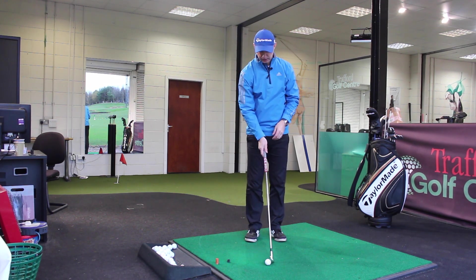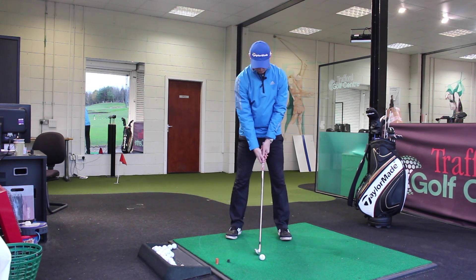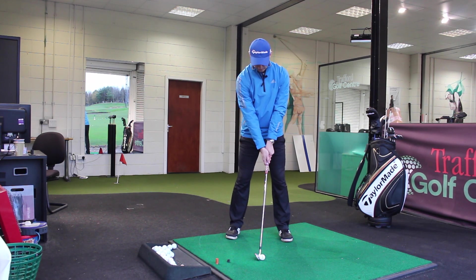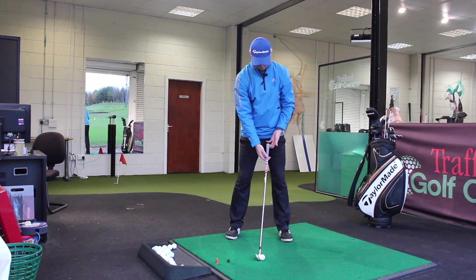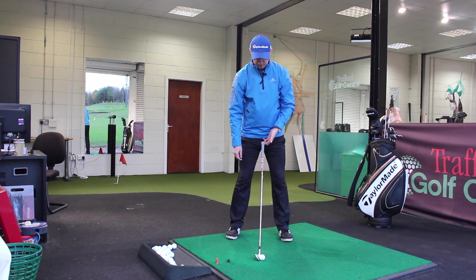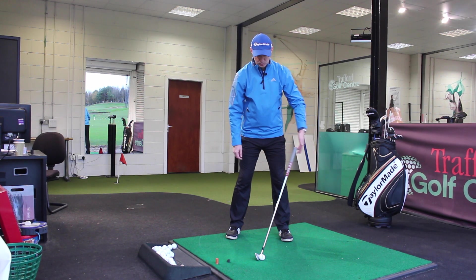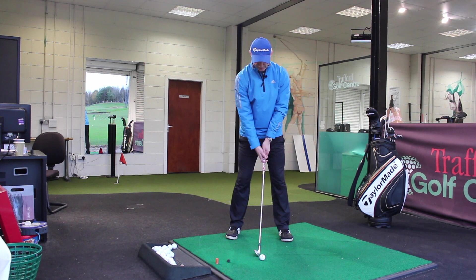So it's that shaft angle we want to try and create as we get into our address position. If I take my setup position from this angle so you guys can see face-on, at that position the shaft is leading slightly forward, just in its natural point. If I rest the butt end of the grip on my finger, you can see how it's in its natural position — not too far forward. You can see the change in the loft and the club face position when it goes too far forward. So we just want to get it in its natural position.